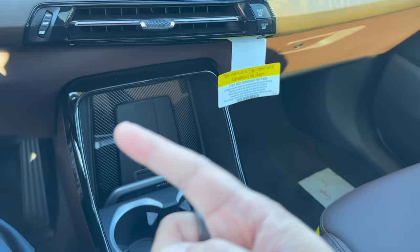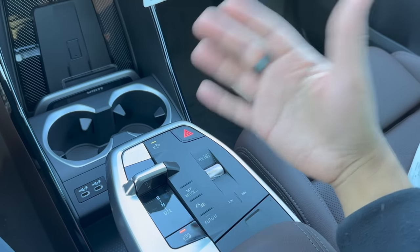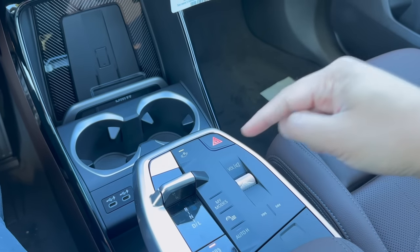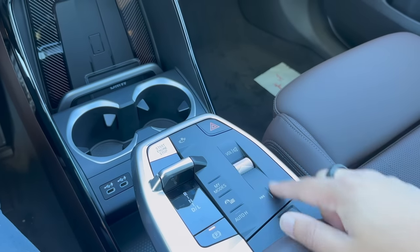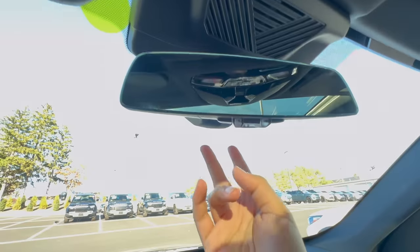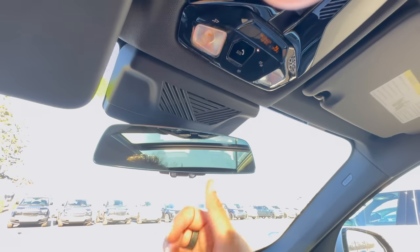We have the new volume knob which was moved from the old location to the center console. You can do volume up, volume down, and push it in to mute whatever is playing. The hazards have also moved. Right down here is the new way to skip tracks or go back to a previous track.